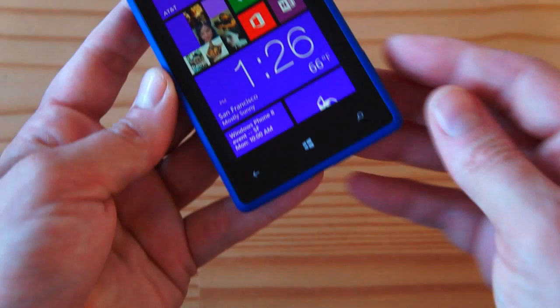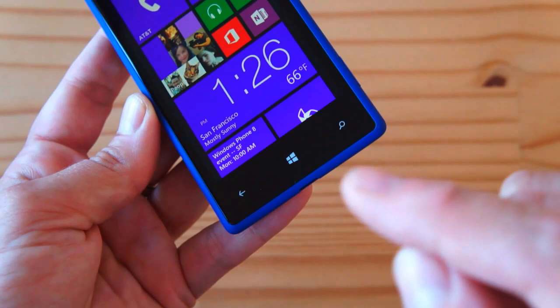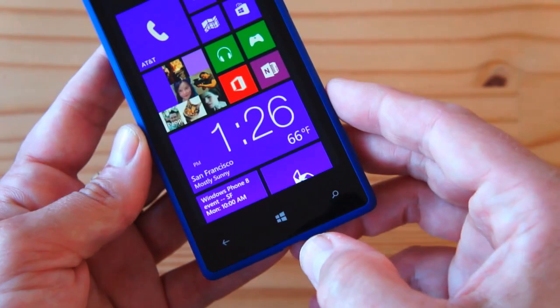At the bottom you have the three capacitive keys: the back key, the Windows key — which is kind of like a home button — and the search button, which brings up Bing.